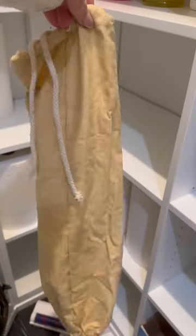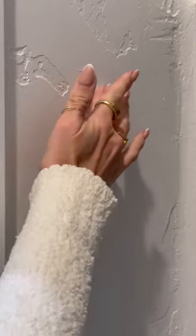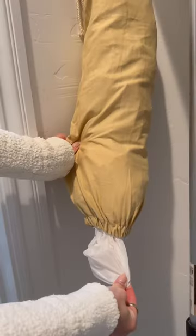Tidy up your plastic grocery bags with this dispenser. It can hold up to 50 bags, and you can easily place bags in and out for a quick grab.